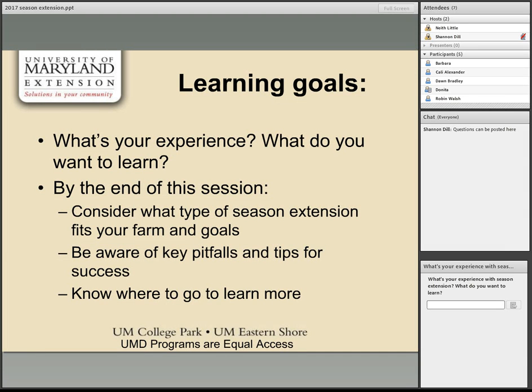The goal for the hour is to help participants consider what type of season extension would be appropriate for their farm and goals. She'd also like to share key pitfalls and tips for success when trying out season extension technology, and point to resources for learning more, since it's hard to cram it all into one hour. A PDF of links is available in the pod.